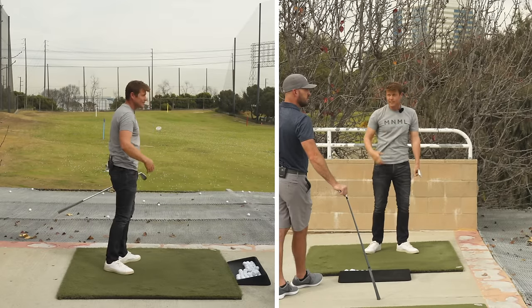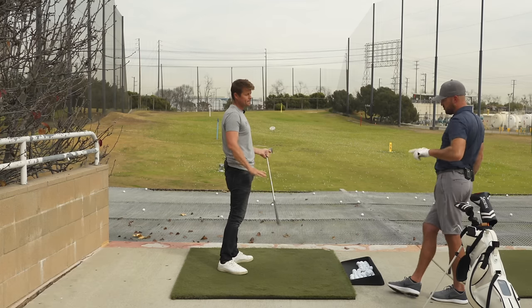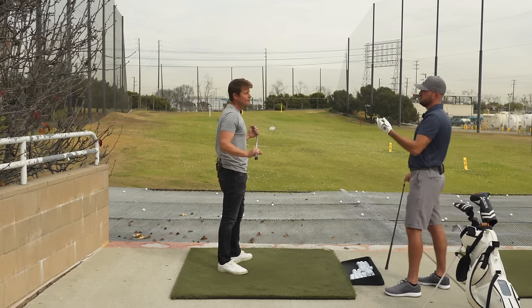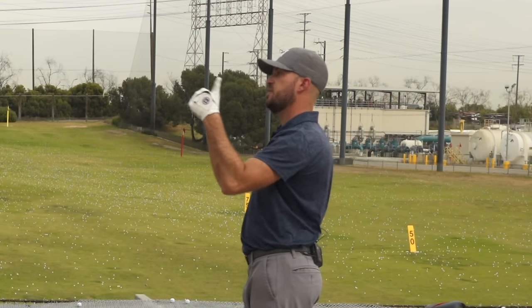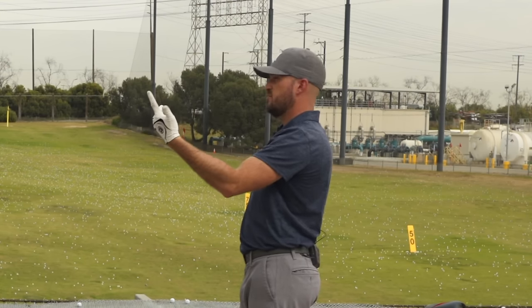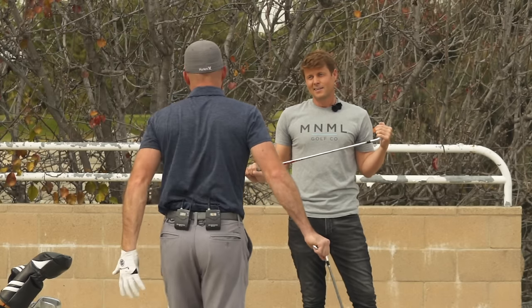Once you can do that, it's like okay, I can do that now when I step into the ball. I can guarantee — if I can guarantee it in practice, I've got a good chance of getting it in the actual swing. Anyone who doesn't hit the ball pretty darn solid all the time, or have a predictable pattern they play with...